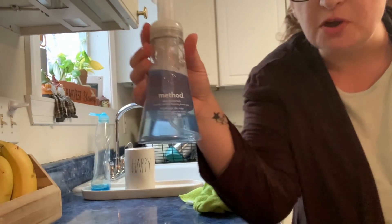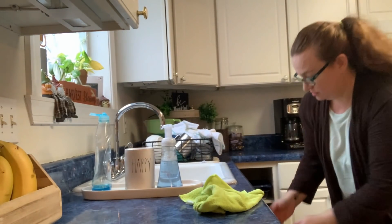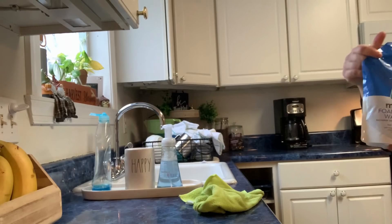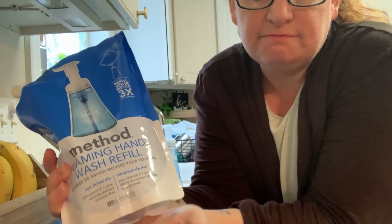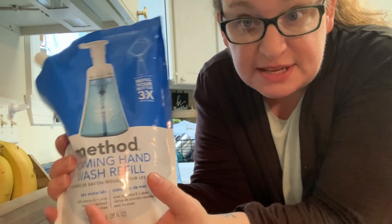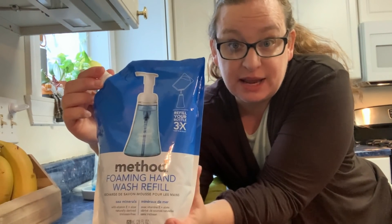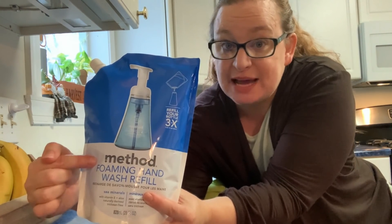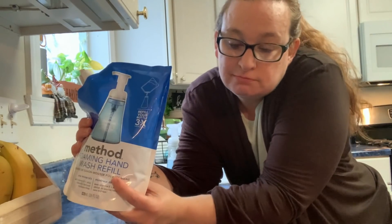I use the same soap in all of the bathrooms and in the kitchen, and then I refill it. I have these refillables and I just refill the ones in the bathroom and the kitchen sink with the same stuff. It's just easier if everything's the same, and then I can save money by buying these refillable things. It says using this uses 87% less plastic than buying new each time, so that makes me feel better.